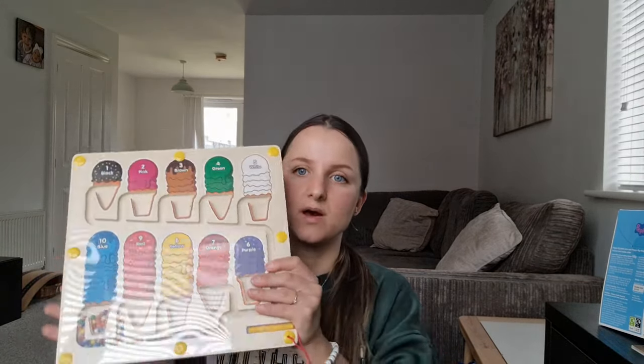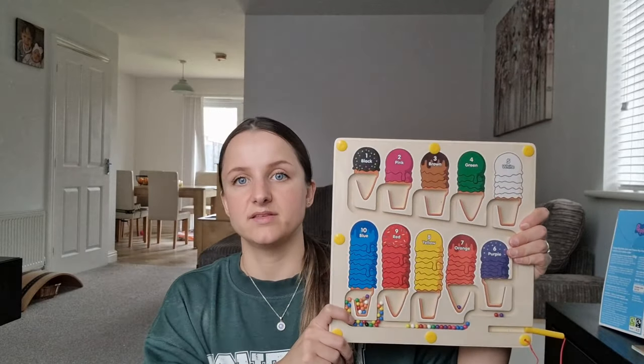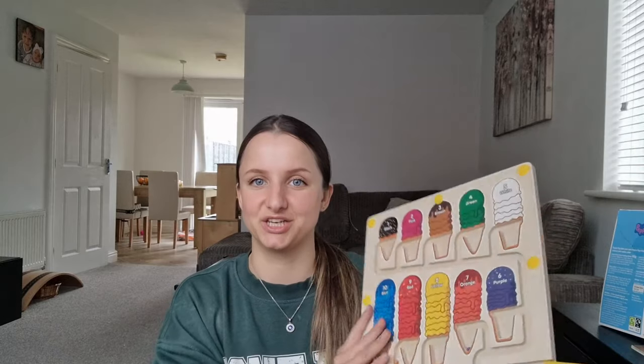I also picked up this from B&M — more so for Adam at the moment, but as Mia grows she'll be able to use it too. I've seen similar ones on Amazon for £17, £18, even £20+, but this one was £5. It's a little magnet colour-matching thing — you take the magnets and put them in to colour match. I thought he'd enjoy it, and honestly it's quite fun even for adults. We'll probably play this together, and when Mia's a bit older she can use it as well.